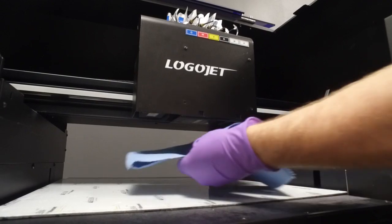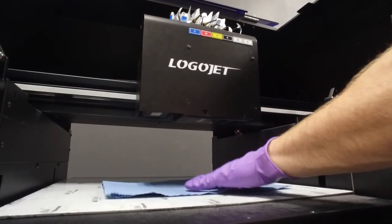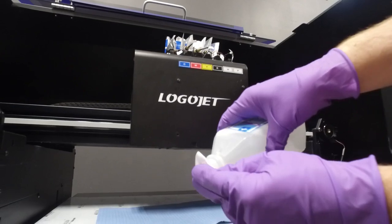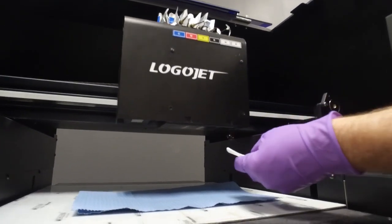Inspect for any ink buildup on the front, sides, or back of the printheads. Set down a sturdy paper towel on the bed to catch any residue from the cleaning process. Then carefully wipe around the printheads with alcohol and a lint-free cloth until the heads are free of any buildup.